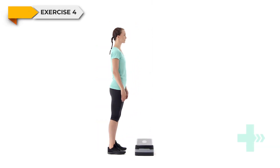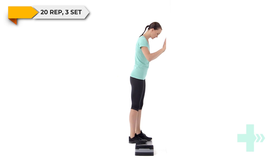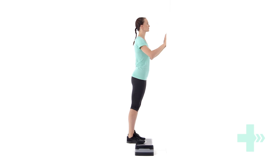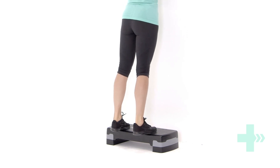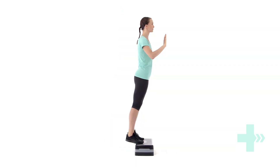Stand up straight on a step with your heels off the edge. Stand with your feet parallel with the floor. You may want a wall or a sturdy table in front of you for support. Quickly drive through the balls of your feet to raise your heels up as though you are about to jump, but not quite. Control the movement as you lower your heels back down at a fast pace. Just before your heels reach the start position, repeat the movement quickly. Ensure you continue at a steady, powerful pace. Do not allow your heels to drop below the step.